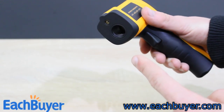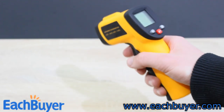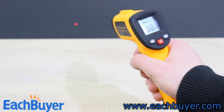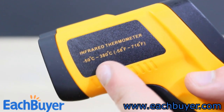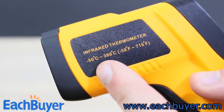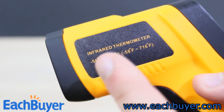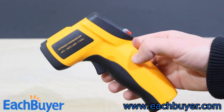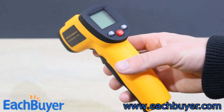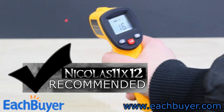Make sure you don't stare into the laser and don't point it at other people. This thermometer can display temperatures in Celsius as well as Fahrenheit. The temperature range goes from minus 50 to plus 380 degrees Celsius, but I've done some testing and reached 480 degrees without any problems. An infrared thermometer can be really useful and this specific model has no flaws in my opinion — I definitely recommend it.